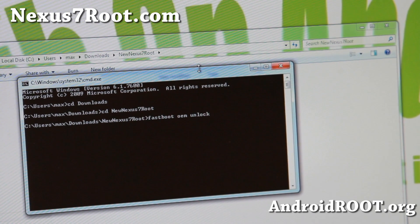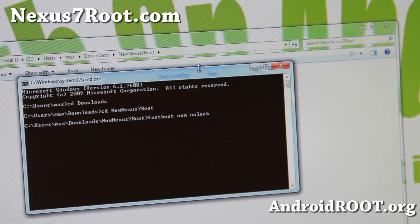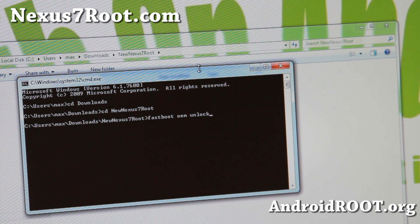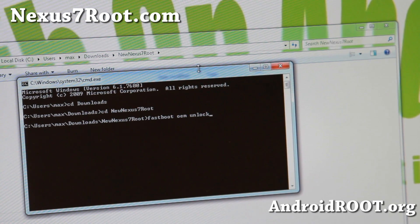Now, like I told you, doing this will erase everything on your Nexus 7. You're going to have to start over — your personal photos, videos, and any content in your Nexus 7 storage. You can connect it to your computer before you do this and copy everything over so you don't lose it. I hope you did that. Go ahead and hit Enter.